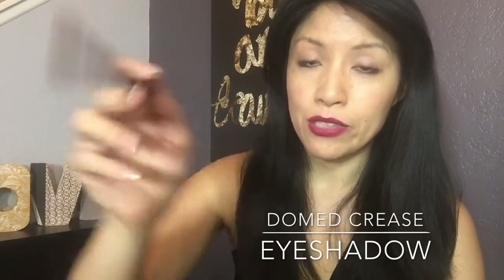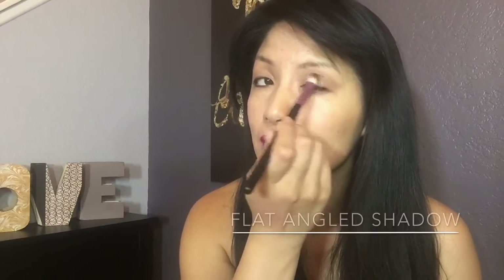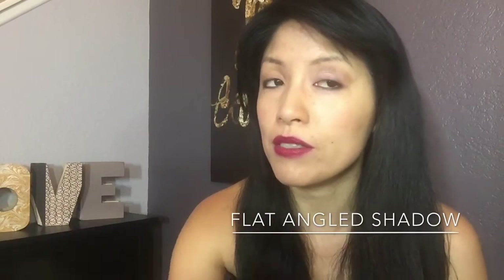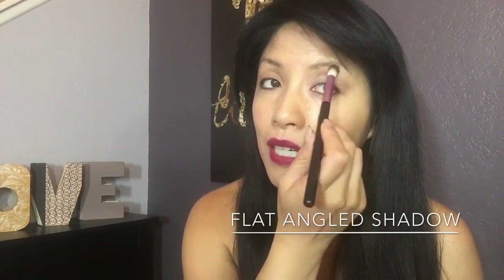The easiest way to shade your crease is to use a medium matte color and find your orbital bone with your finger. That is where this brush and color is applied. Here's where you're going to use a pop color on your eyelid — it could be light or dark — and this is also where I use my light colors underneath the brow bone.